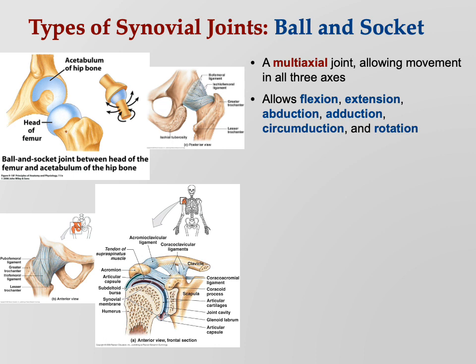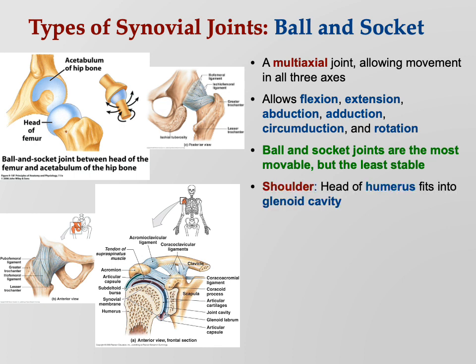It allows flexion, extension, abduction, adduction, circumduction, and rotation. This is the most useful joint by far. But remember, it's the least stable — that's why the glenohumeral joint is the most commonly dislocated joint.